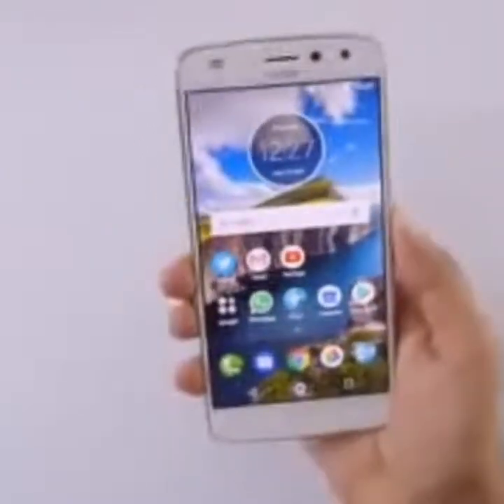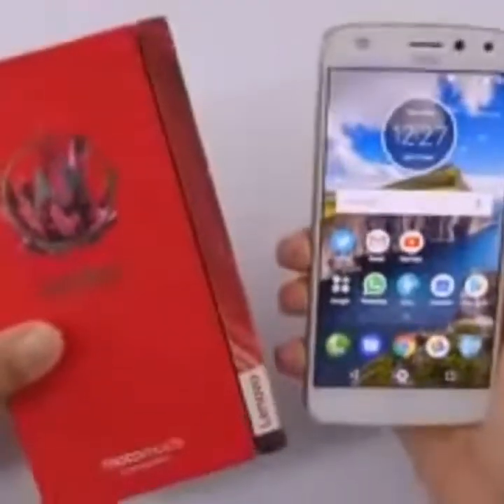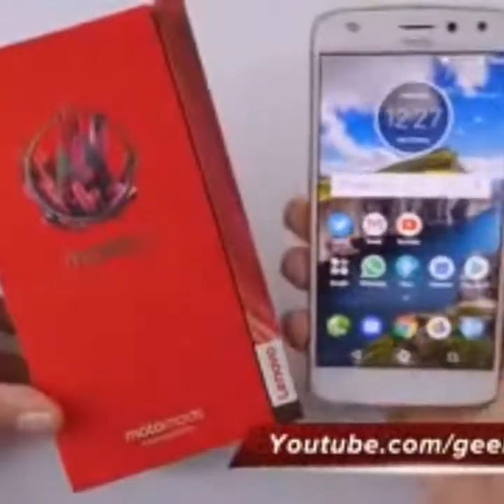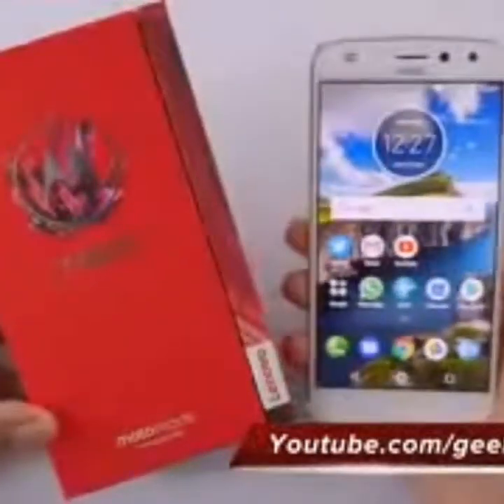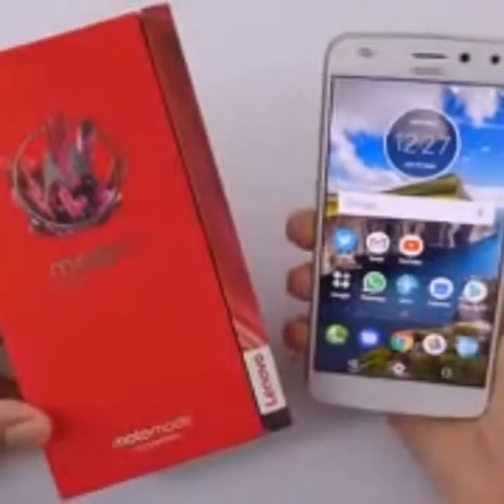I'll be posting my full in-depth review for this device in the next couple of weeks, so if you're not subscribed to my YouTube channel, hit that subscribe button. That's it for now for this quick unboxing and first look at the Moto Z2 Play. Thanks for watching — this is Ranjit, and I hope to see you in my next video.